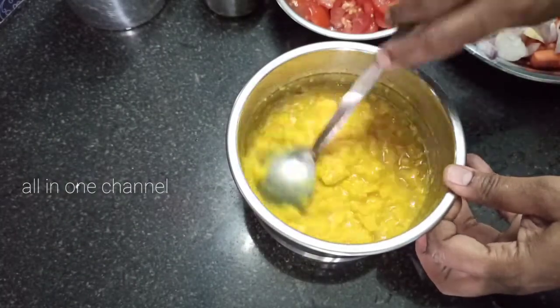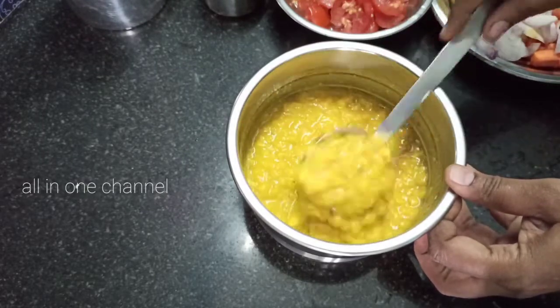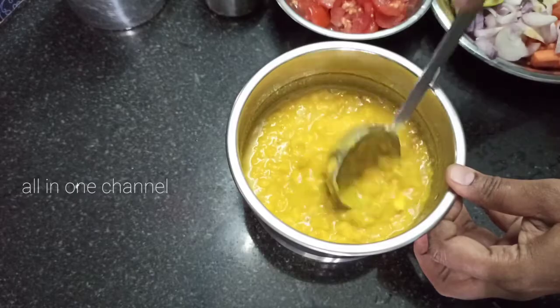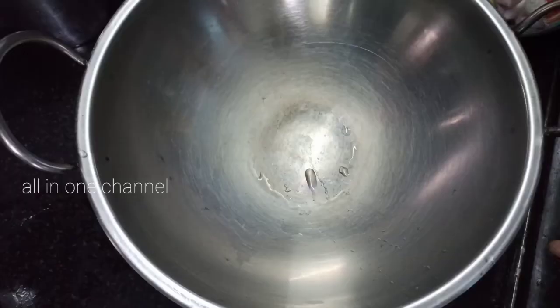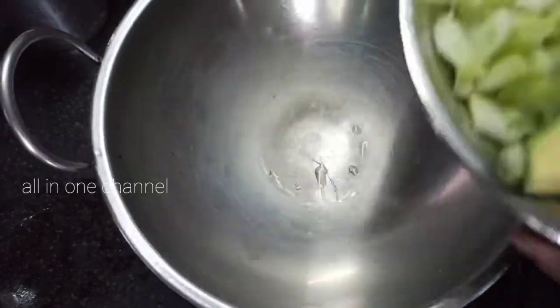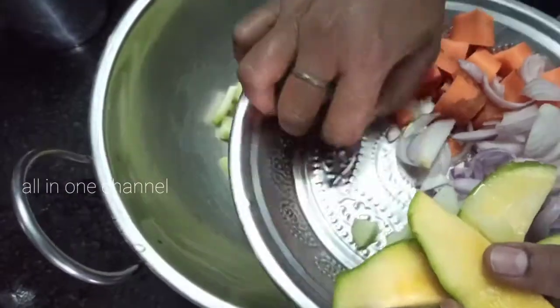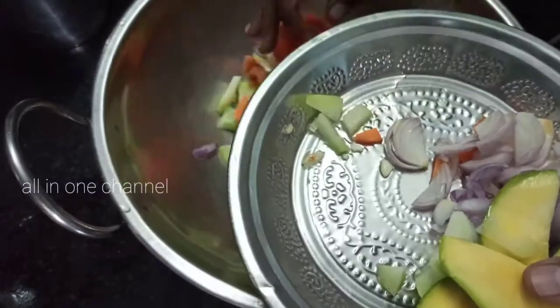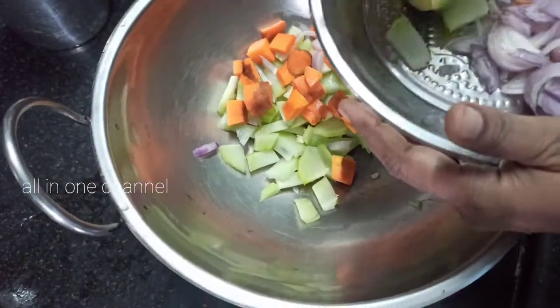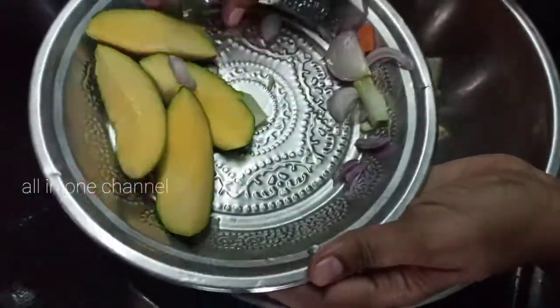100g, 100g, 300g, 300g, 300g, 500g, 45g. 1 large glass of pepper. 1 Chow Chow, 1g. 2 — 1 choice, 1g, 1 Thakali.